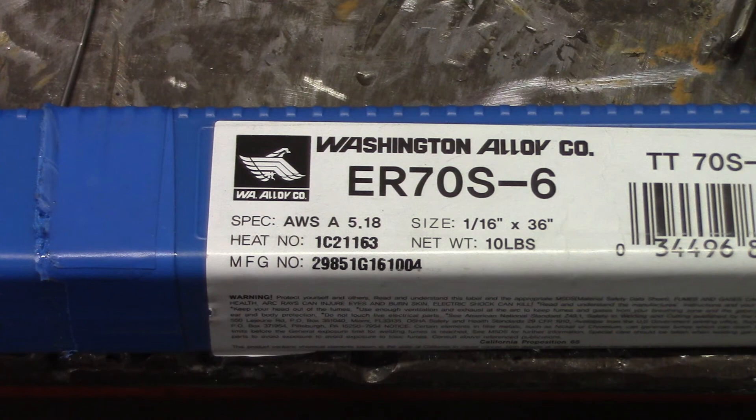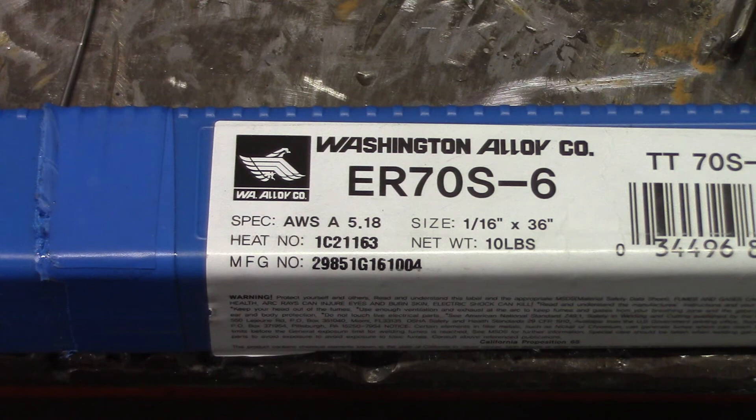So we'll check out a MIG spool and call it a day. I found this kind of interesting — they have 70S-6 on the top of the wire, and they got the specification under that: A5.18. And then they have the classification: ER70S-6. So why they left the ER up top I have no idea, and on the box they left off the ER as well — just saying 70S-6. If you need the class, they'll put it on the spool. Hopefully that clears up what a classification is. If you're a welding engineer or an inspector you definitely need to know what the classification is. Thanks for watching and subscribing to TV Weld — we'll see you next week.